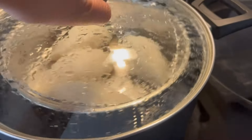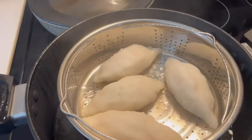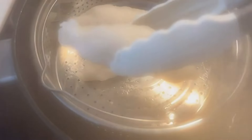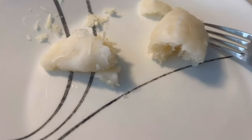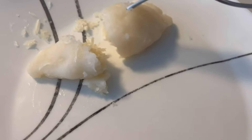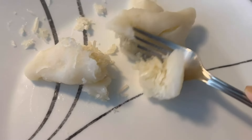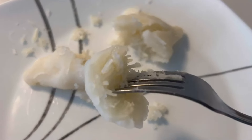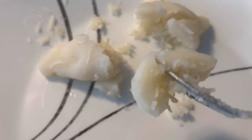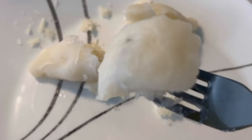Let it cook for 10 to 15 minutes, even up to 20 minutes. Now you can see the kolkote is ready! Use tongs to remove them onto a plate and let them cool completely before serving, as they will stick to each other. Cook in batches, then break one open to show how it looks inside. If you like the recipe, please like and subscribe — bye bye and thanks for watching!